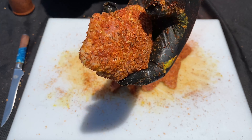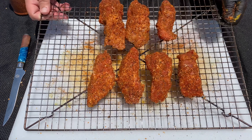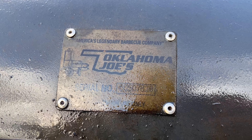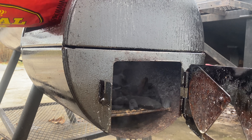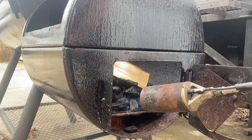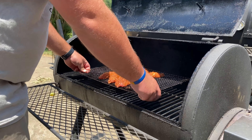The meat is nice and coated with our seasoning, and now we're ready to put it on a cooking rack and get it on the smoker. Today I'm cooking on my Oklahoma Joe Offset Smoker, and I'm going to be using a combination of lump charcoal and hickory wood. I'm going to use my propane torch to get this fire started, and I want to keep my temperature at about 250 degrees for this cook.